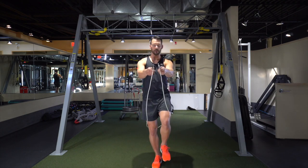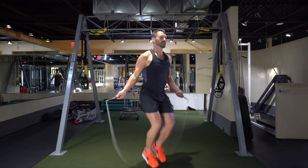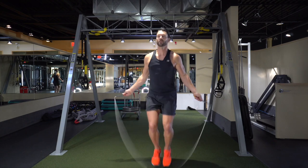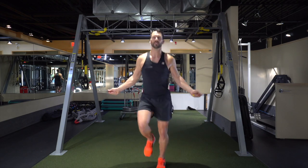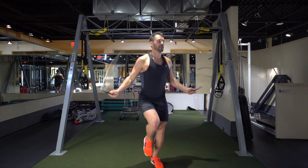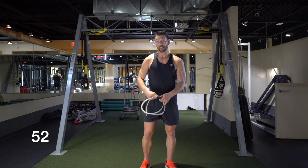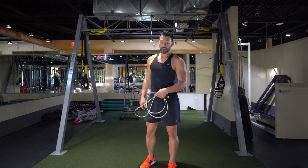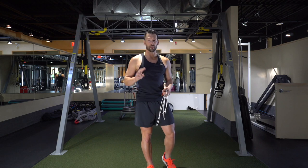Alternating foot step baseline, number one. [Performs alternating foot step for 30 seconds, counting right leg reps.] When I double that, I get 104 — write down 104. You can already tell, just by picking the knees up a little bit, it really starts to increase the intensity and therefore increases our cardio training, or VO2 max training.